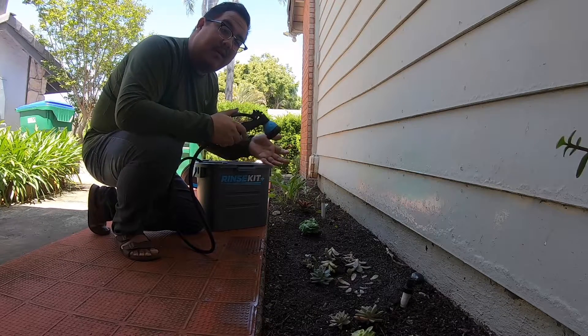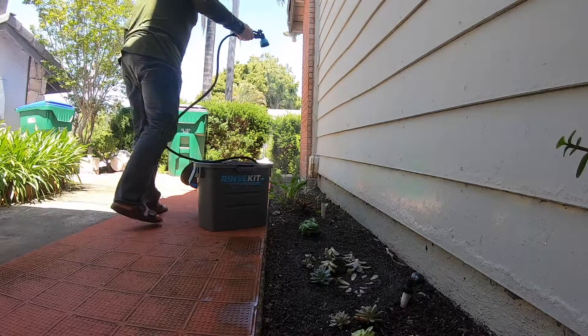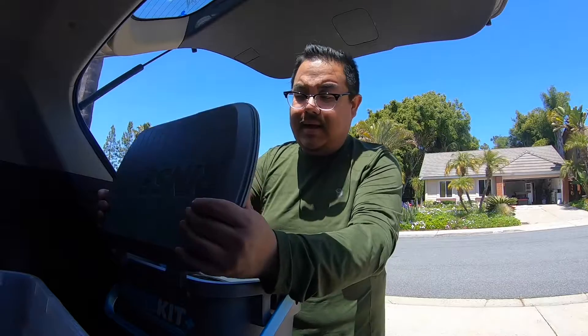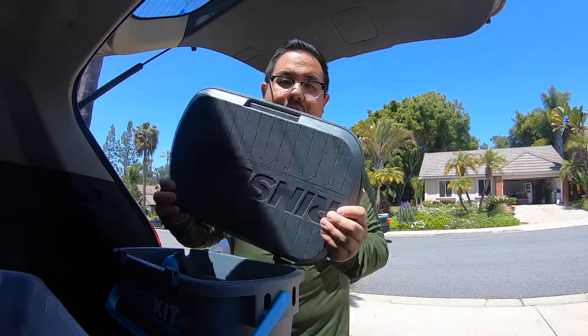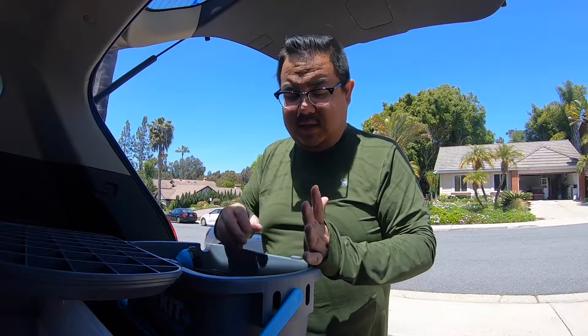I'm going to continue watering the plants here and then we'll wrap it up. So there it was — my simple, quick, easy product review of how to use the Rinse Kit. One thing I discovered is if you slide the lid just to the right, you can pop it out of that hinge and use it as a nice little step while you're at the beach so you can rinse off your feet and not get them sandy.